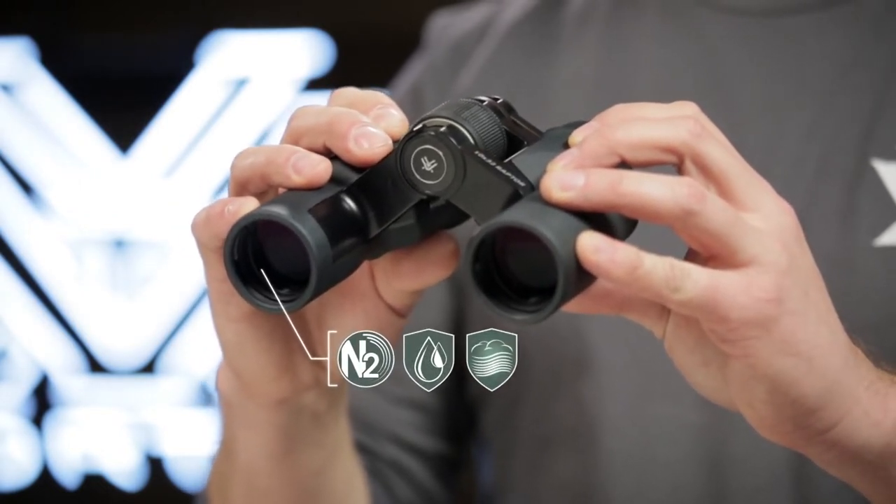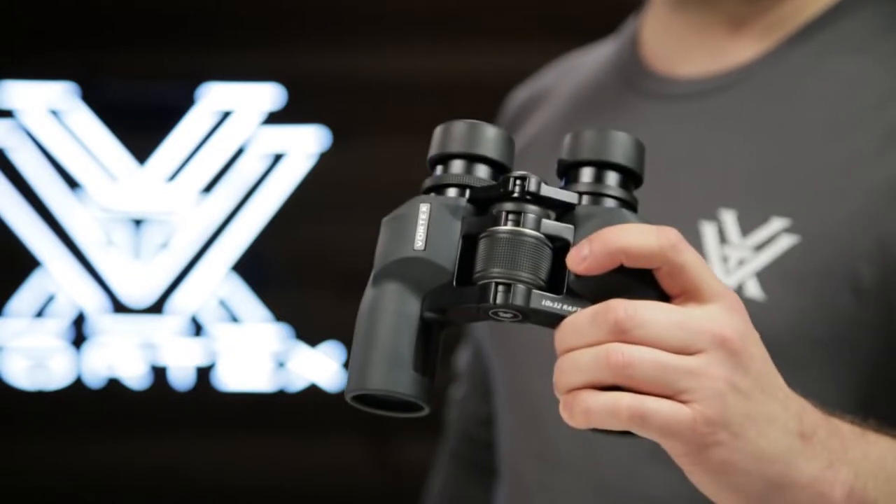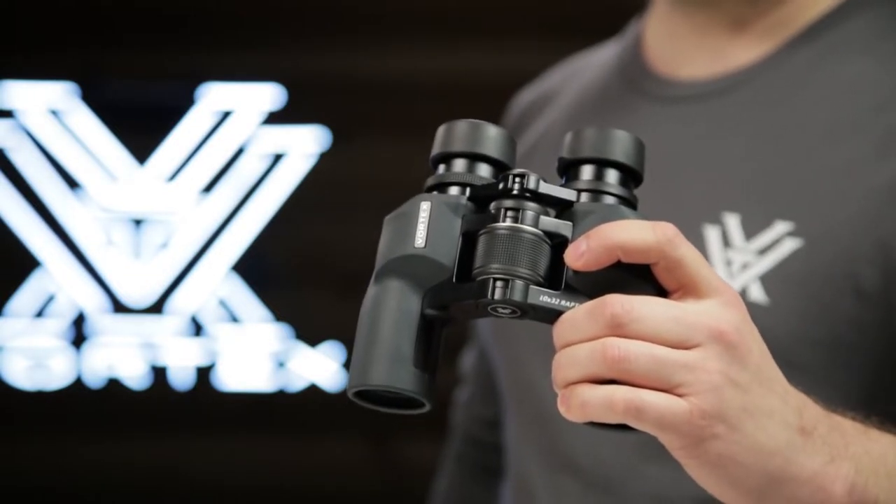The Vortex Raptors are similar in price and size to the Leupold Yosemite's.